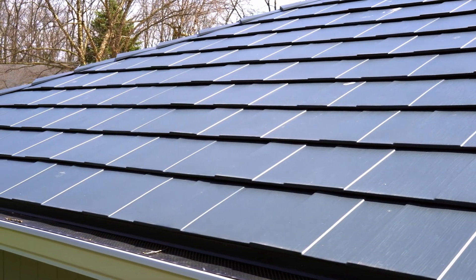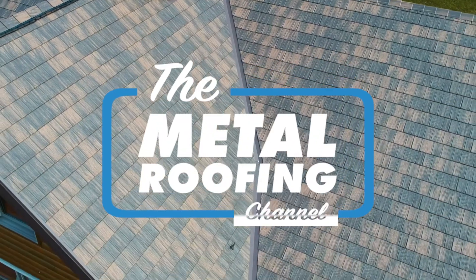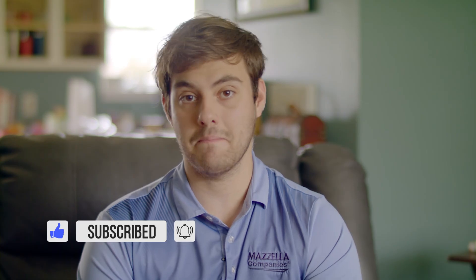Today on the Metal Roofing Channel, we are learning how to install a pipe flashing on a metal shingle roof. Welcome to the Metal Roofing Channel. I'm Thad Barnett. Subscribe if you're new here. We release new content every Monday and Wednesday on metal roofing and metal construction. Today, Mark from Isaiah Industries is back and he's going to be demonstrating how to install a pipe flashing on Isaiah Industries' rustic aluminum shake system. If you missed part one of this series, which is how to install metal shingles as an intro, you can check that out right here.